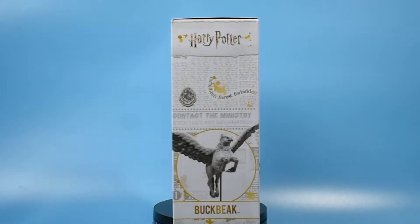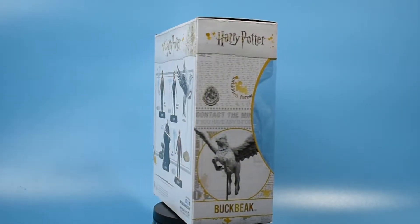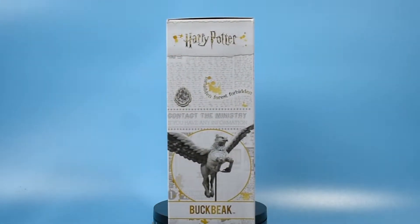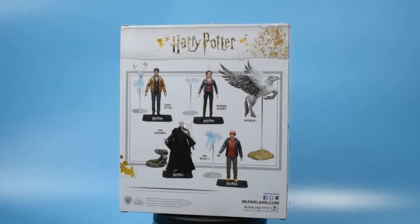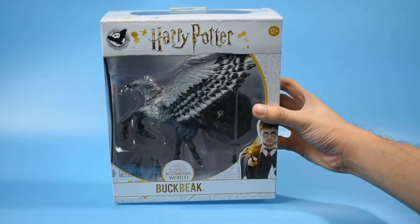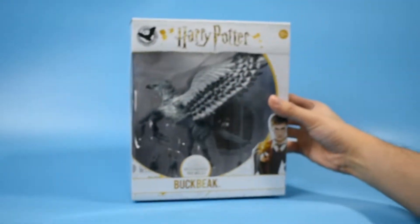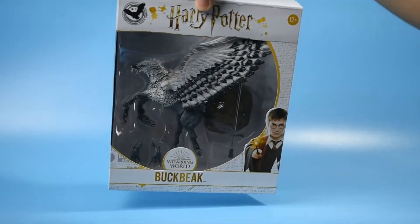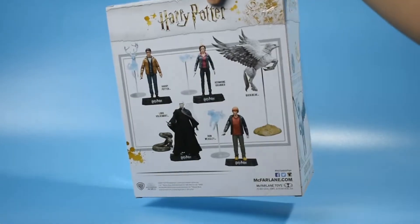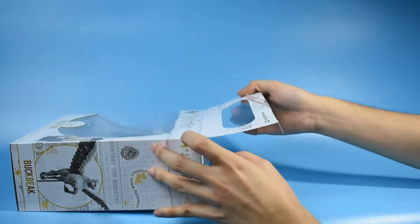Hello everyone, and to my fellow Potterheads, welcome to this video in which I will be unboxing Buckbeak from Mokfirling Toys, which I got for 450 pesos or roughly around $9. I was so happy when I got it at its discounted price. As I mentioned in my previous unboxing video for the Hungarian Horntail, I had planned to get this one right after — I'll put the link in the description box below so you can check that one out.